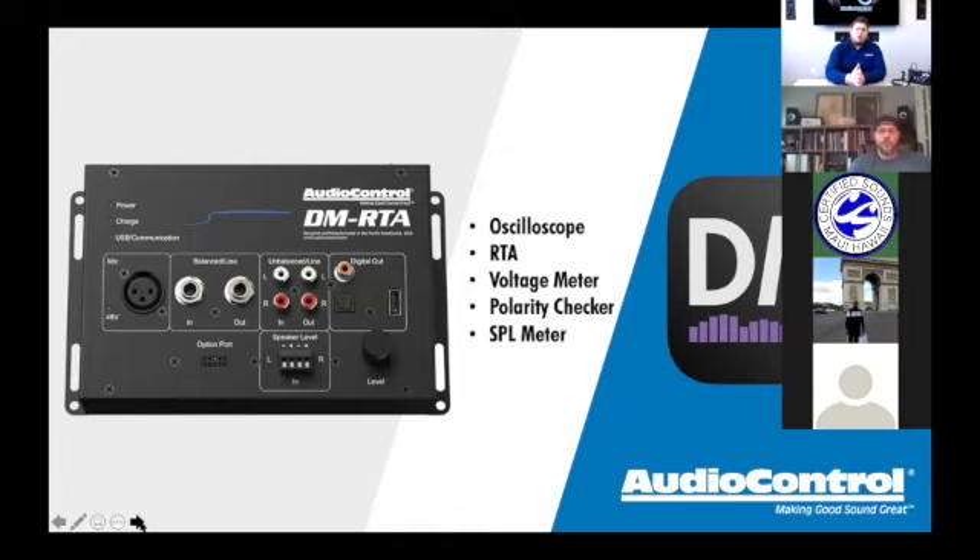The DMRTA is our ultimate audio test tool. Just like it shows on the screen, all of these tools are built into one: it's an oscilloscope, an RTA, a polarity checker, an SPL meter, and a voltage meter all wrapped into one product.